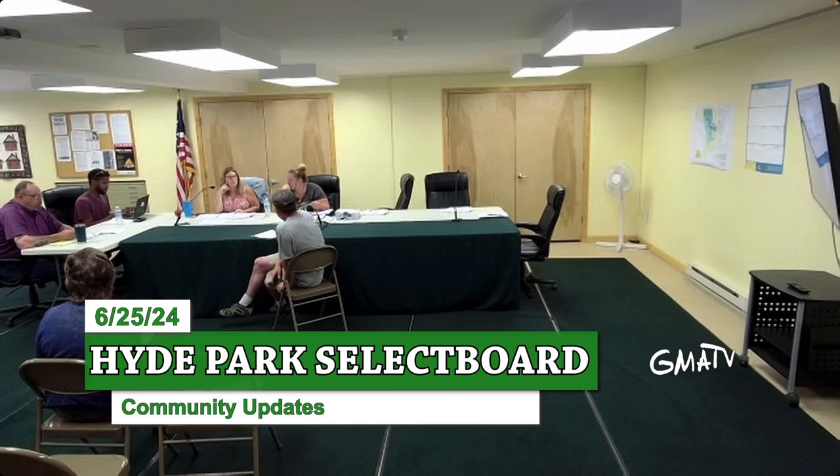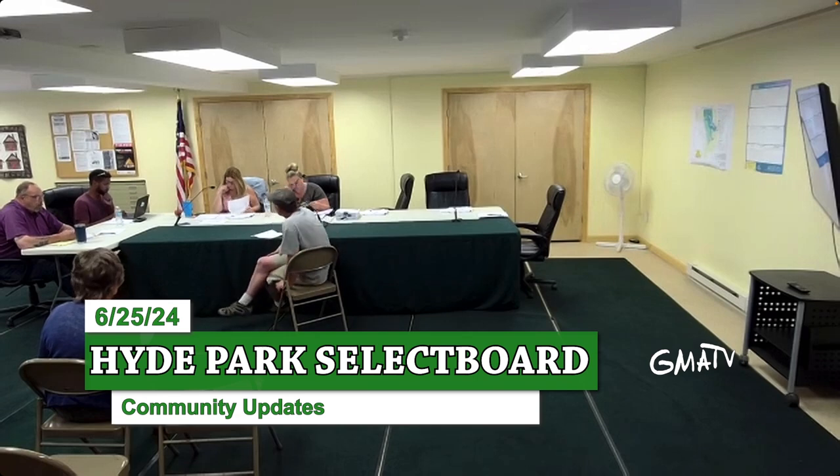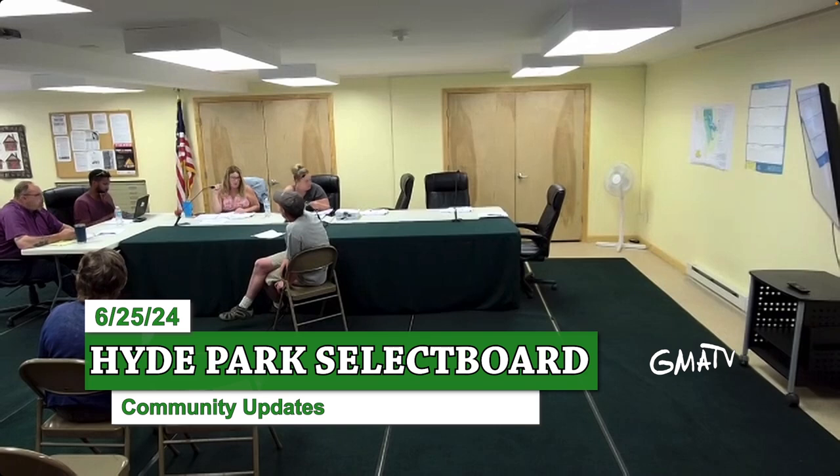Matt, did you have a question? I saw you come off mute. Matt explains he had to come off mute because his phone wasn't working. He caught half the conversation — it sounds like they're looking for more jaws of life type tools. Are we looking at ARPA funds for this? That's what we talked about at the meeting.